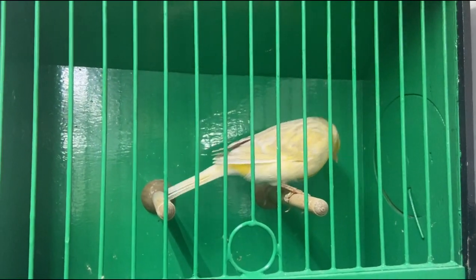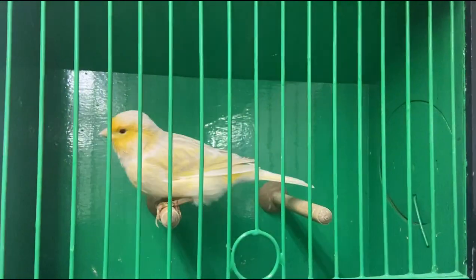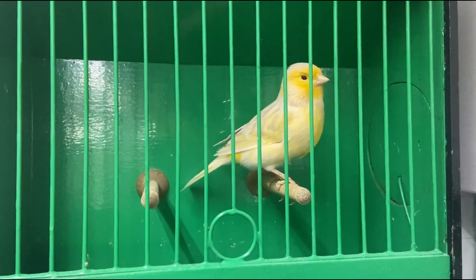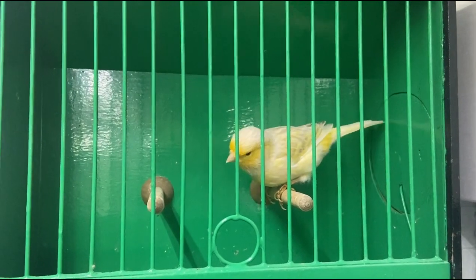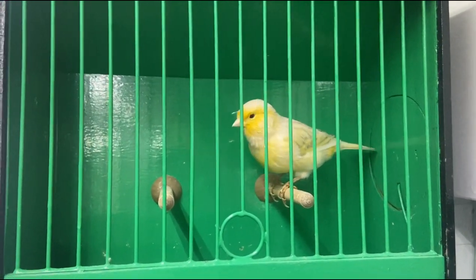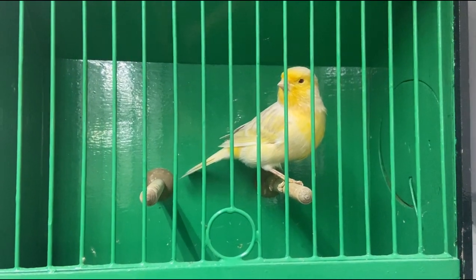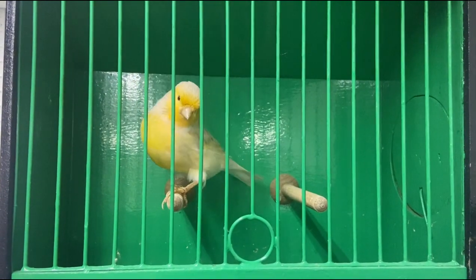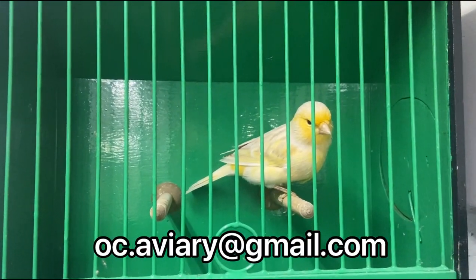A quick question for you guys — I'm not 100% up to scratch on my canaries. This is a satinette canary — what type of show cage would she go in? I only have native show cages and a few foreign finch show cages I use as training cages now. If you know what sort of show cage a satinette would need, please leave that in the comments below, message me on Instagram or Facebook — links are all below. You can also email me at oc.avery@gmail.com if you have questions or would like to sponsor a video.